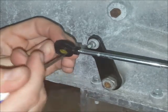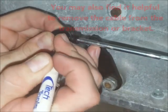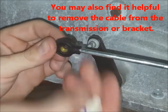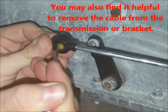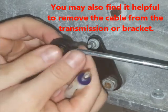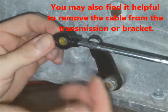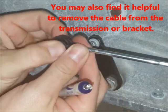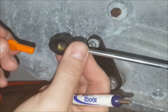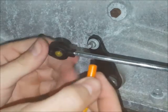If you get it close and get it pretty well centered, everything will work fine. You can use the blunt end of the tool to center the bushing or push it in either direction if you need to.